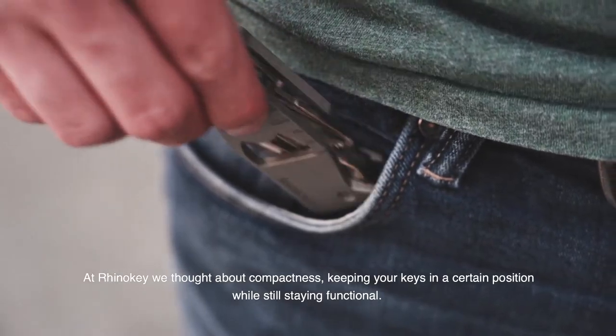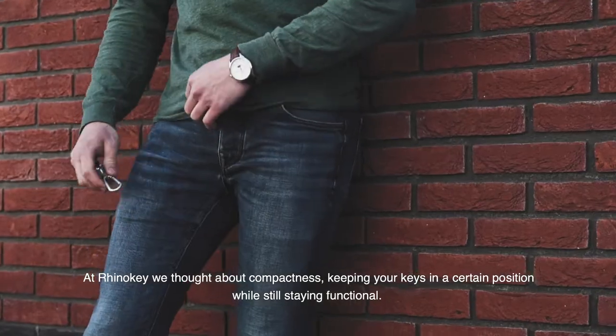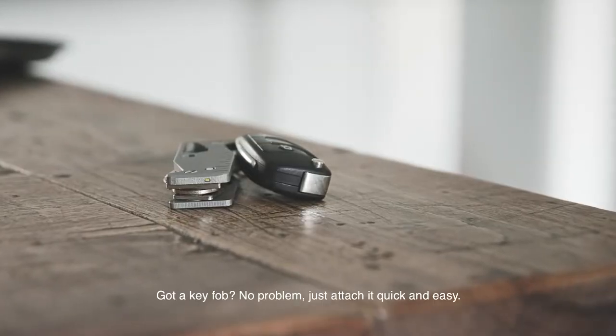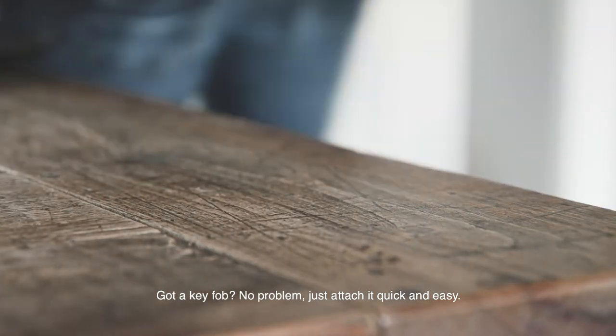At RhinoKey, we thought about compactness, keeping your keys in a certain position while still staying functional. Got a key fob? No problem. Just attach it quick and easy.